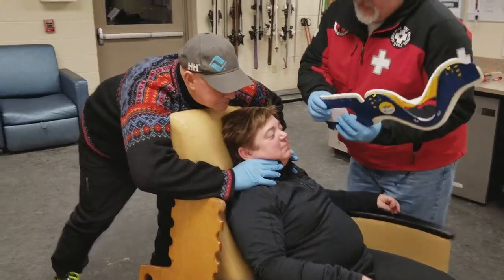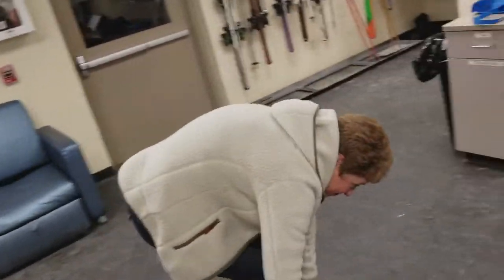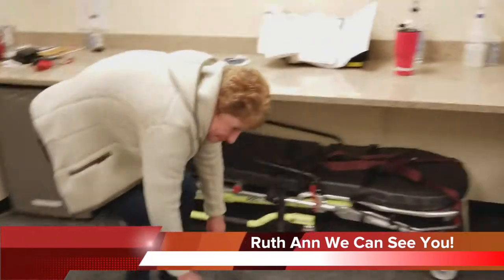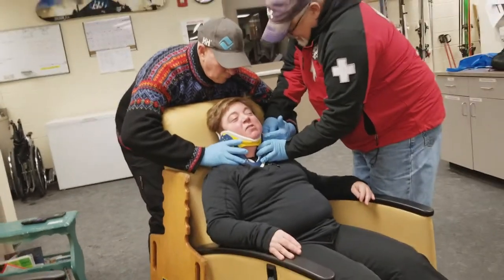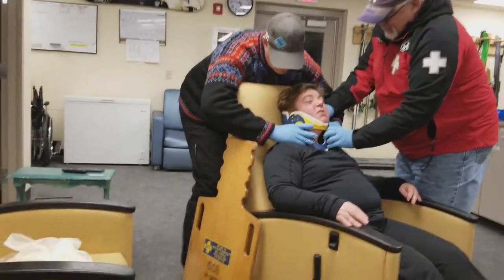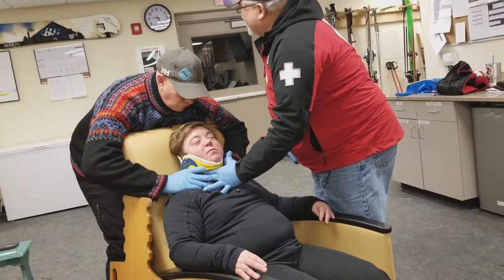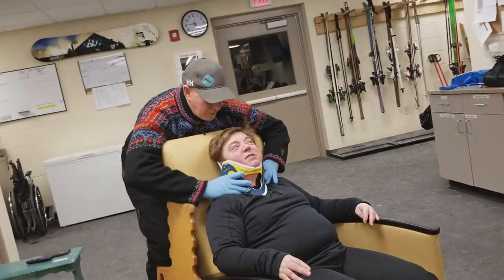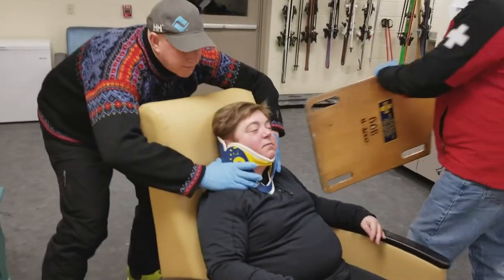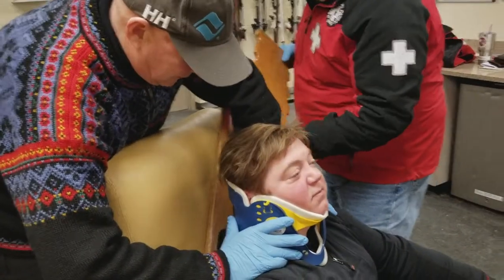So let me get this in. Okay. Yep, I'm definitely immobilized. You got it, John? Got it. All right. So what we're going to do is put this short board on you. I'm going to slide this in here — now we're going to do that without ripping up my sweater.